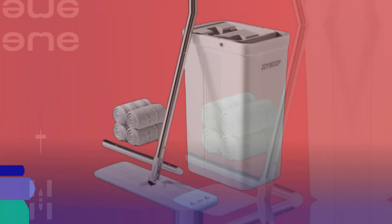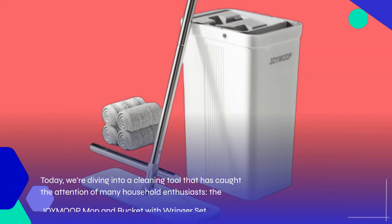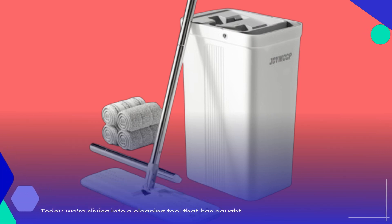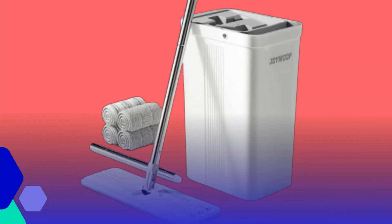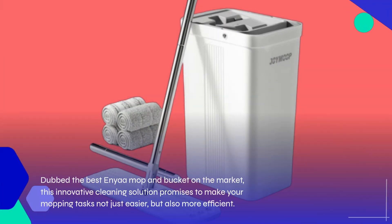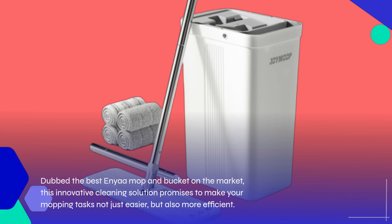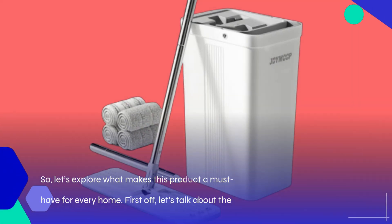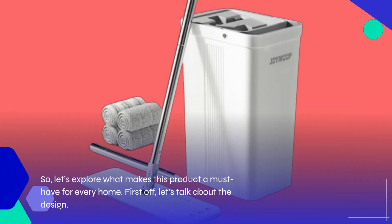Welcome back to Product Critique. Today, we're diving into a cleaning tool that has caught the attention of many household enthusiasts: the JOYMOOP Mop and Bucket with Wringer Set. Dubbed the best spin mop and bucket on the market, this innovative cleaning solution promises to make your mopping tasks not just easier, but also more efficient. So let's explore what makes this product a must-have for every home.